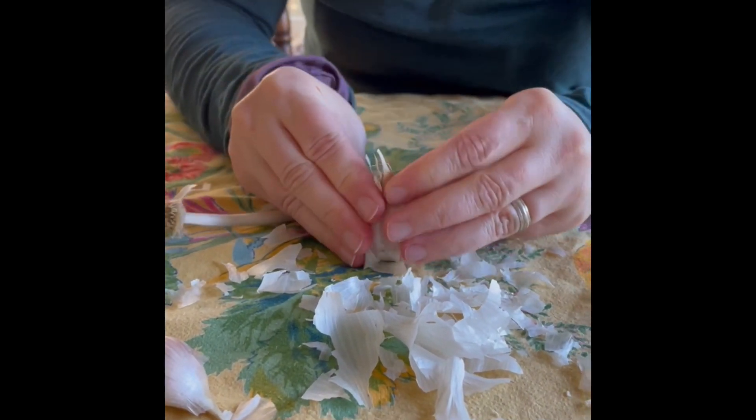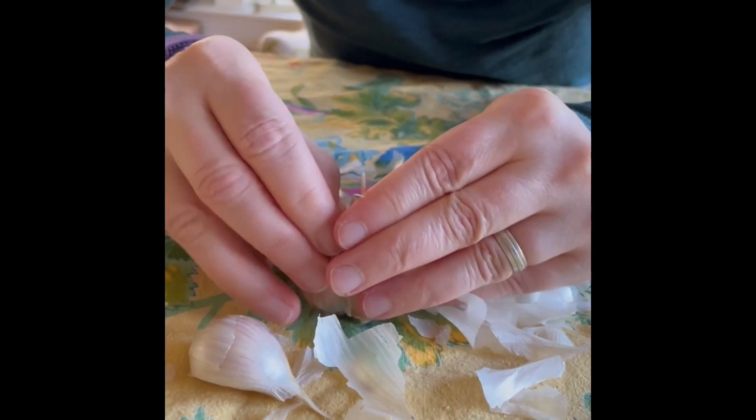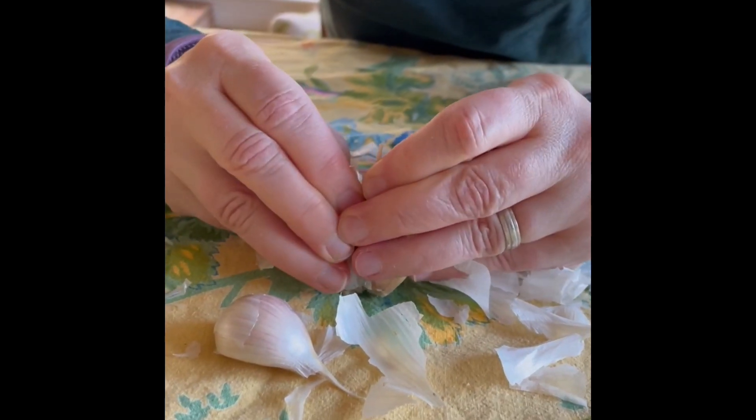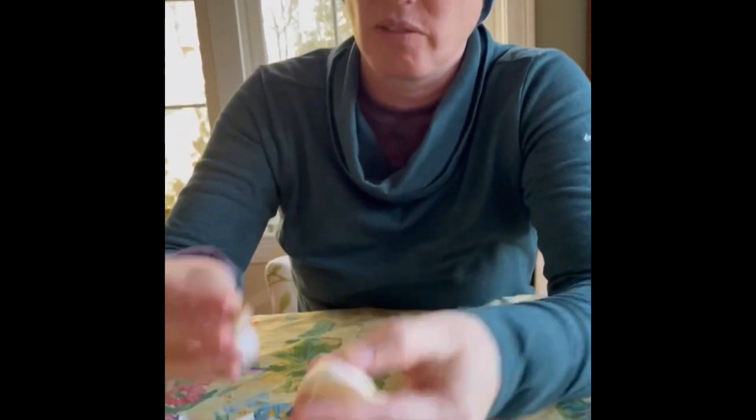I crack basically from the top of the bulb because the cloves are more likely not to open up that way. These guys all look solid — they look great. So I can plant each of these in the ground.